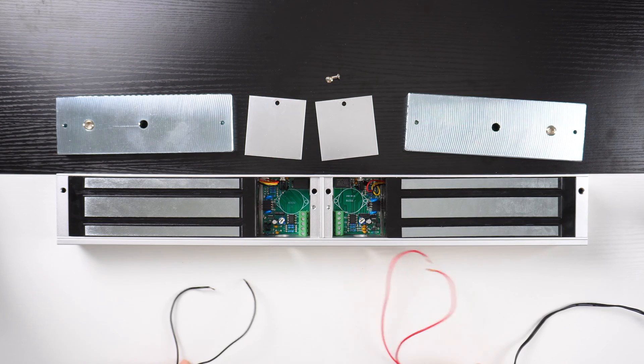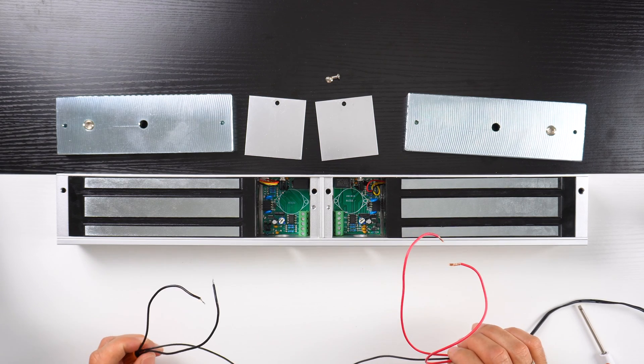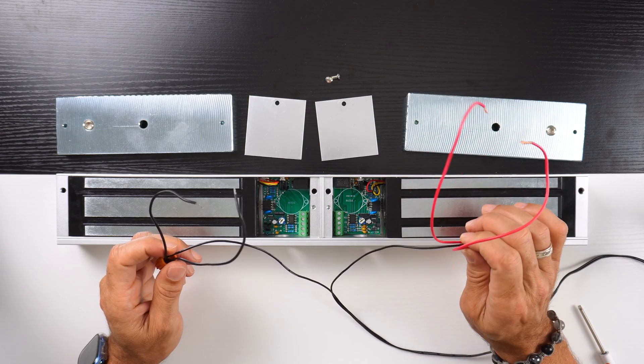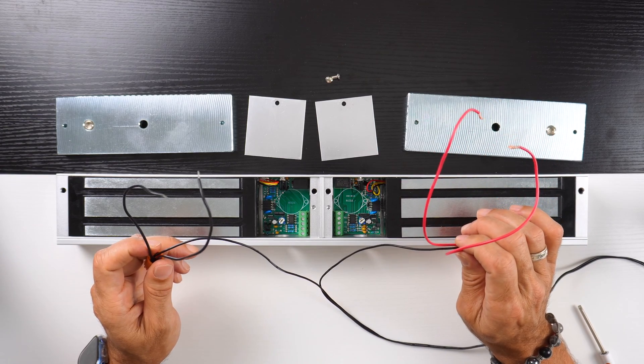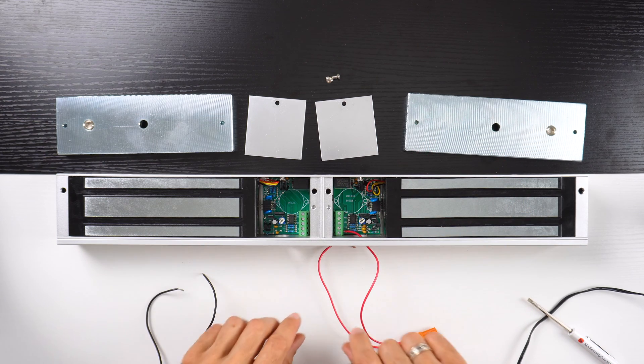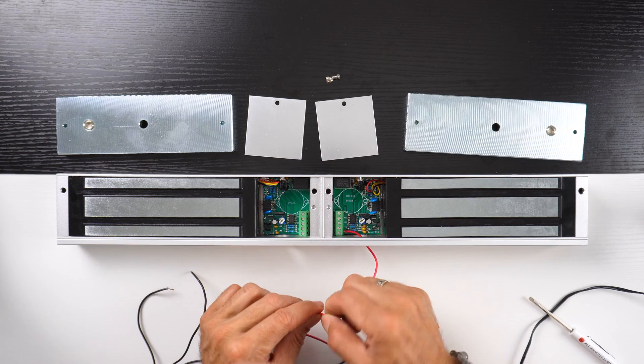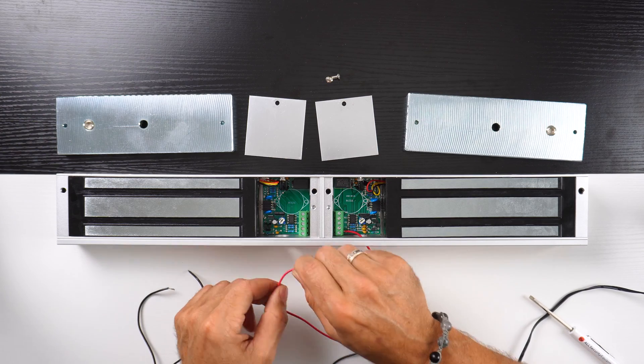Once we have removed both lids, we take our wiring and make two connections for the positive and two connections for the negative, then wire these in. We'll start with the two positive connections because that end is closest to the window, which makes it a little bit easier.